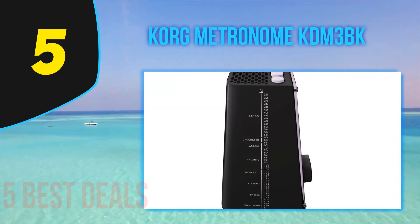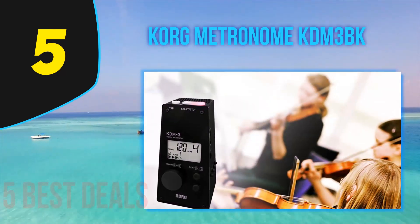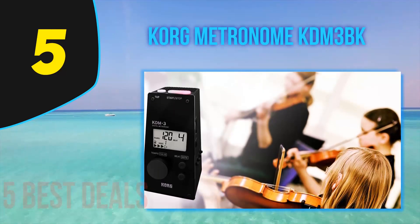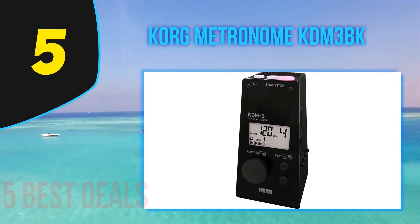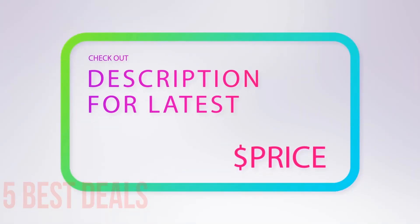The KDM3 features a tempo range from 30 to 252, 19 beat patterns, reference tones, tap tempo, LED indicators, a timer, and a 1/8 output. The design is a little cumbersome for most drummers, but if you're a percussionist practicing, the KDM3 works excellently. For more information and pricing, check out the product links in the description below the video.